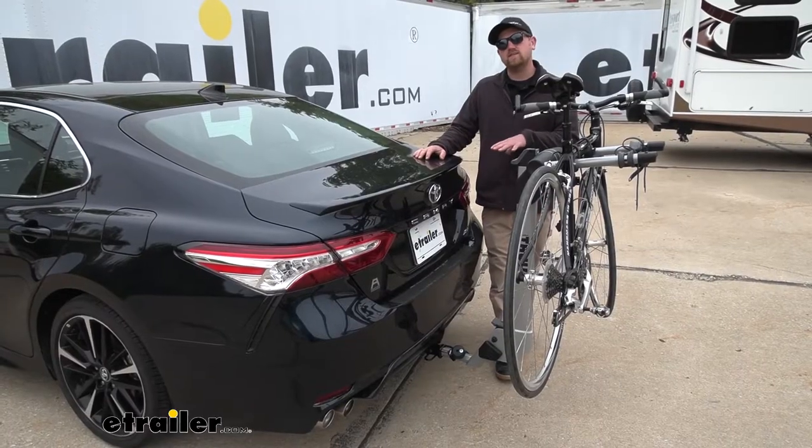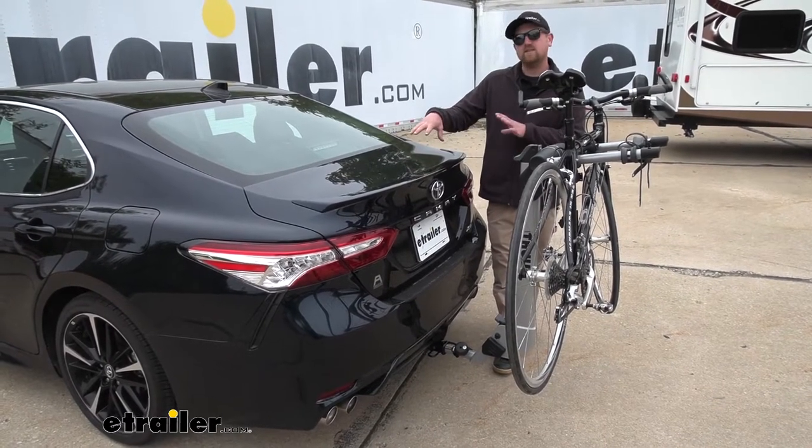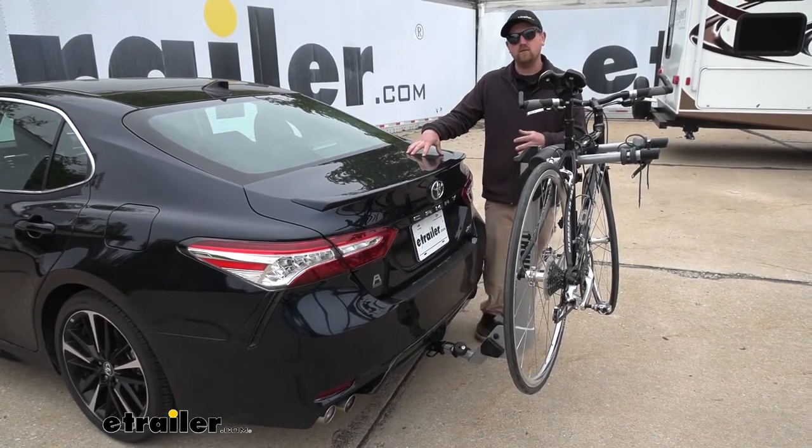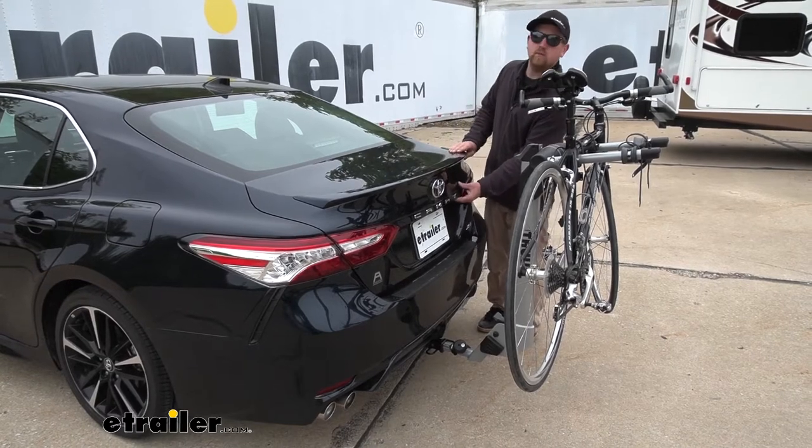What's really nice about this setup is that if you do need to get inside of your trunk whenever you are carrying your bikes, it's really not a big deal — we're going to have enough clearance to be able to do that.